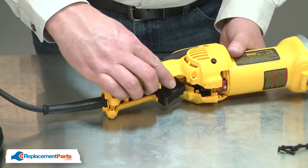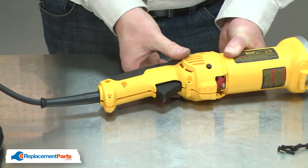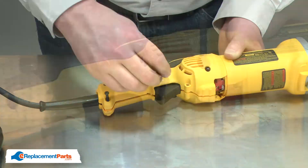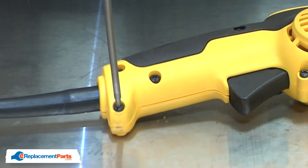Now I'll reinstall the handle cover, secure it with the screws and the brush covers.